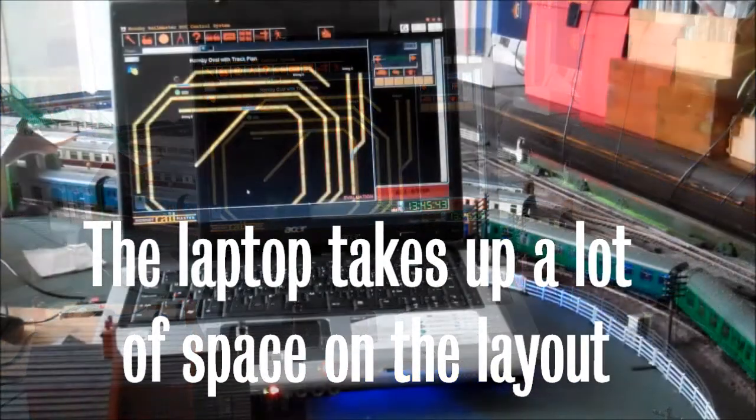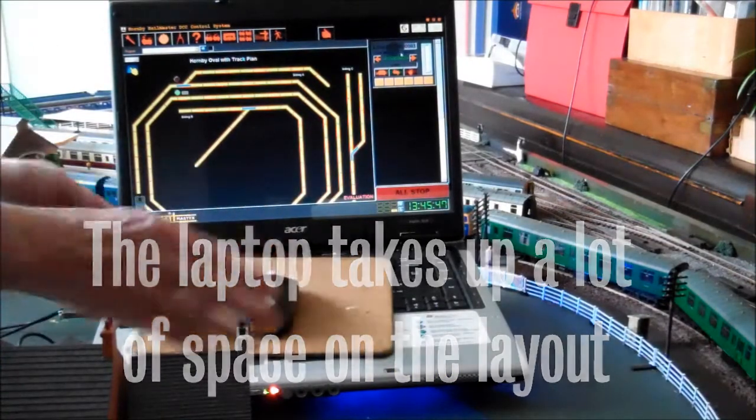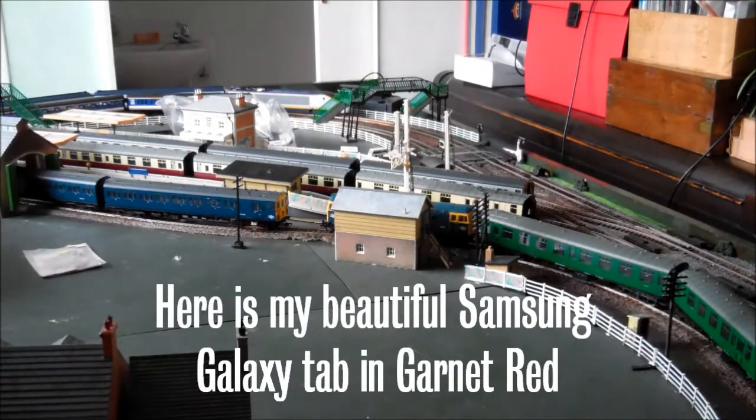Now, you can see here that we have got a laptop computer on the layout, which takes up a lot of space. Wouldn't it be good if we could replace it with something smaller? Well, you can.